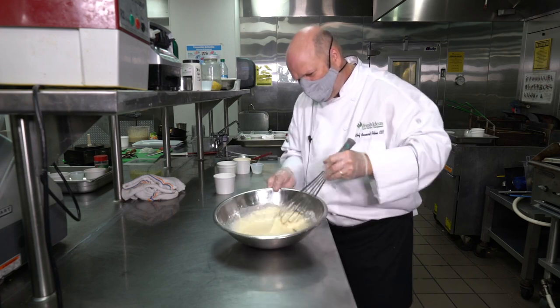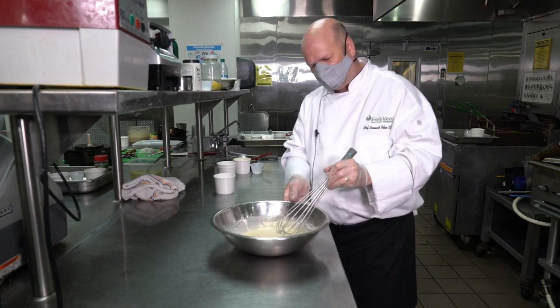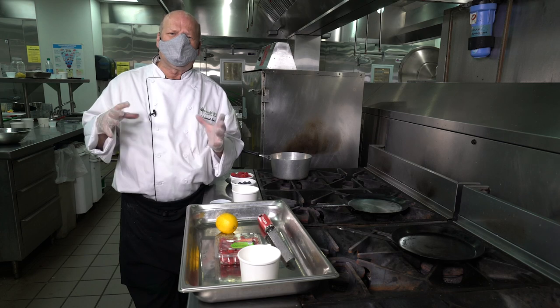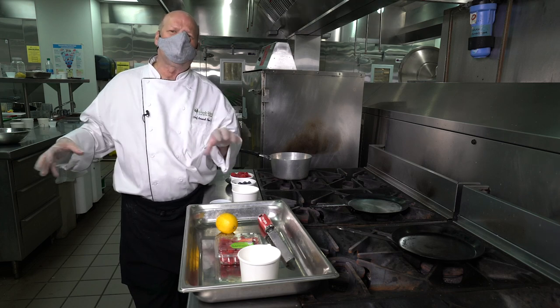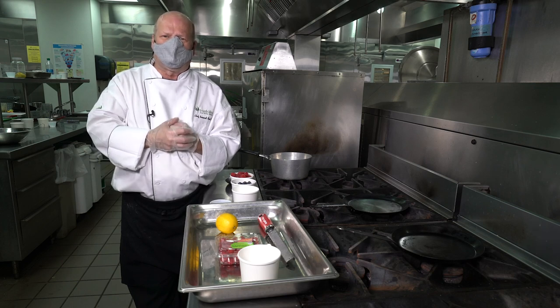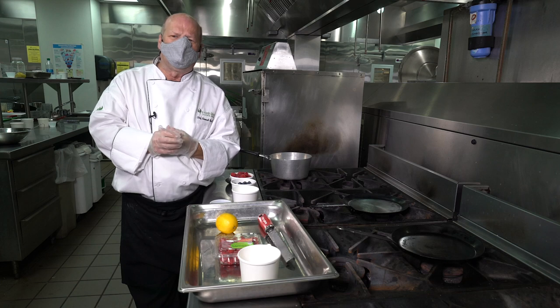The gluten is the protein that, if we whisk way too much, your crepes can and will be a little tougher than you want them to be. We just want to whisk to make sure everything is incorporated — no lumps. I probably whisked for about 20 seconds and we're already good to go. Once you have the crepe batter made, it's nice to let those glutens relax for about half an hour. I find that 30 minutes — you never have a problem.